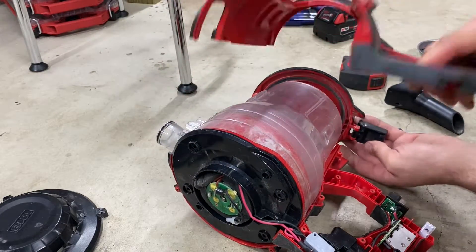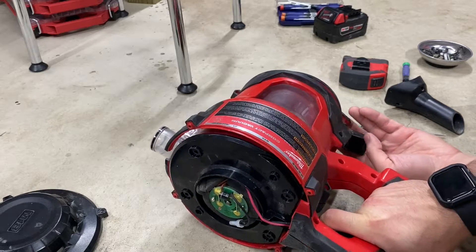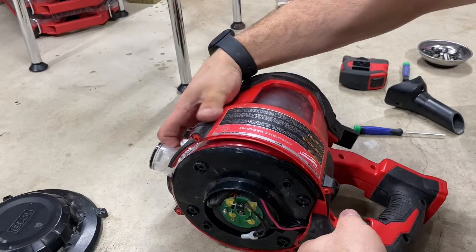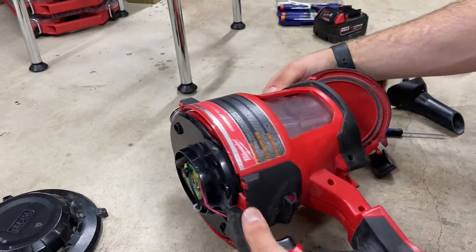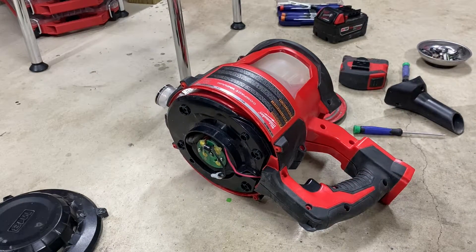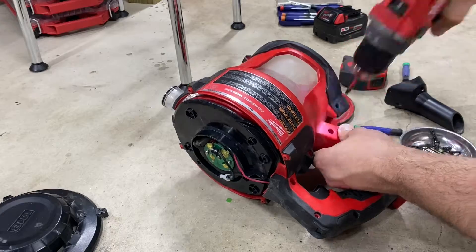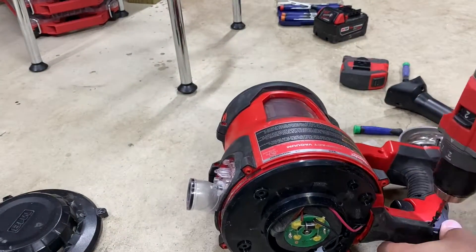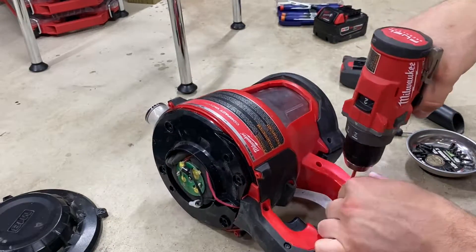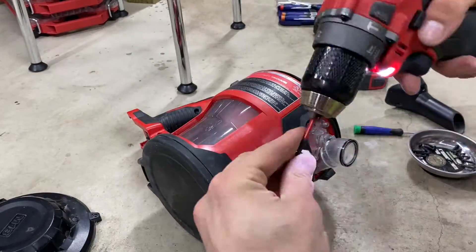Don't make the same mistake I did — you can leave the little latching mechanism on the bottom off for now, we'll get to that later. Once you have everything lined up, make sure the shell is clicking into place and all the screws are going into their correct locations. If you're going to use a drill to put the screws back in like I did, make sure it's on the lowest setting so you don't strip out any of the plastic screw holes. Start from the handle and make your way forward, then install the latching mechanism on the bottom.